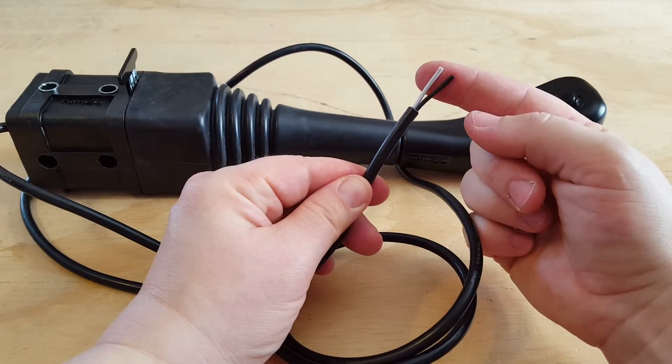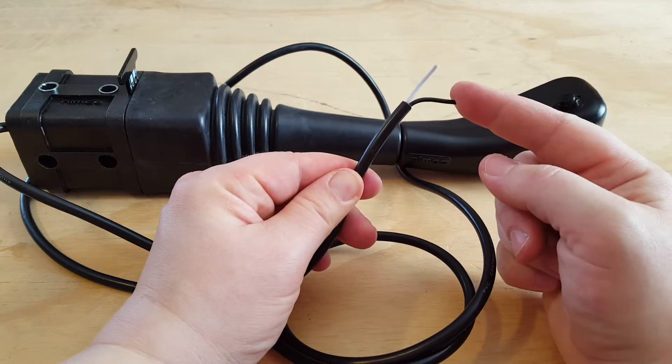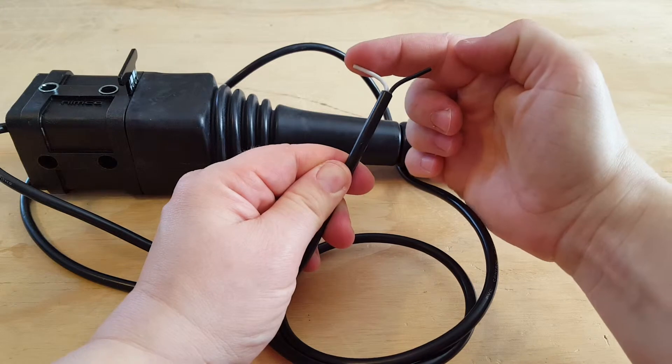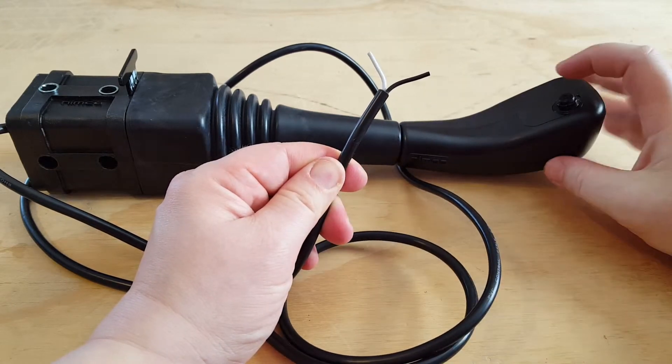The button is a switch with two wires going to it. The black wire supplies constant power. The white wire supplies power to the diverter valve when the button is pressed.